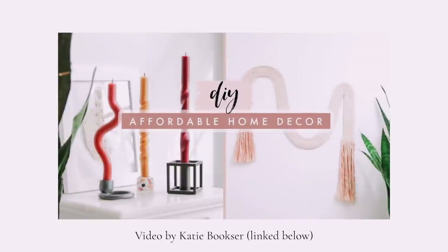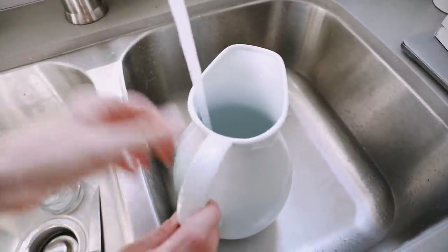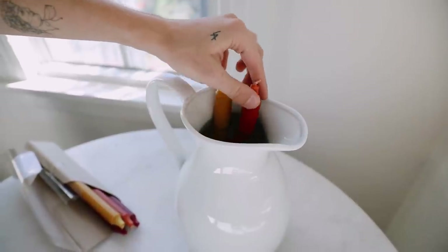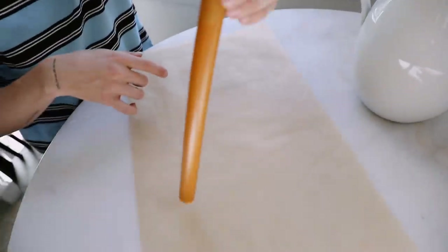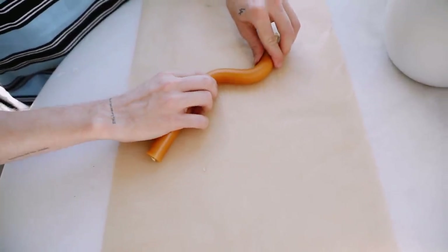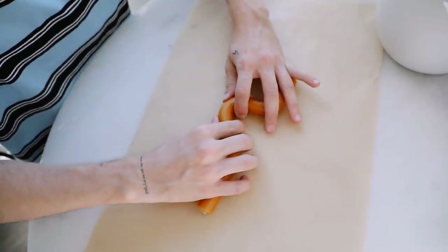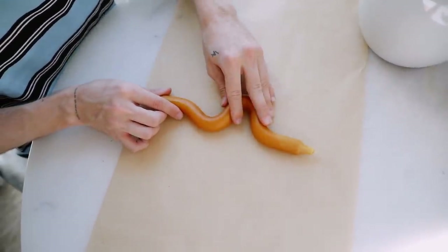I had to save my favorite project for last. I've been wanting to recreate these kind of shaped candlesticks for so long. I came across a tutorial by Katie Bookser on how to do it, and I'll link her tutorial because it was super helpful. I started off by grabbing a tall vase or whatever you have that will fit your candlestick inside of there, and soak your candlesticks in warm water for 15 minutes — make sure it's not hot, just warm. Once you pull them out of the water, they're going to be very malleable. Nothing transfers to your fingers, but they're super moldable, which is amazing. I molded this first yellow one into a really cool twisty squiggle shape — just a fun take on your traditional straight candlestick.